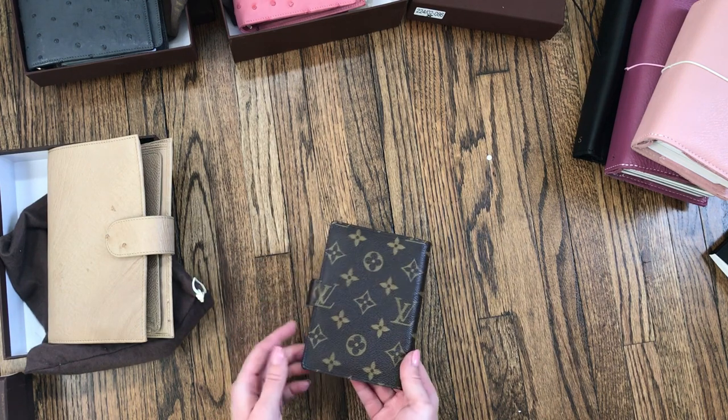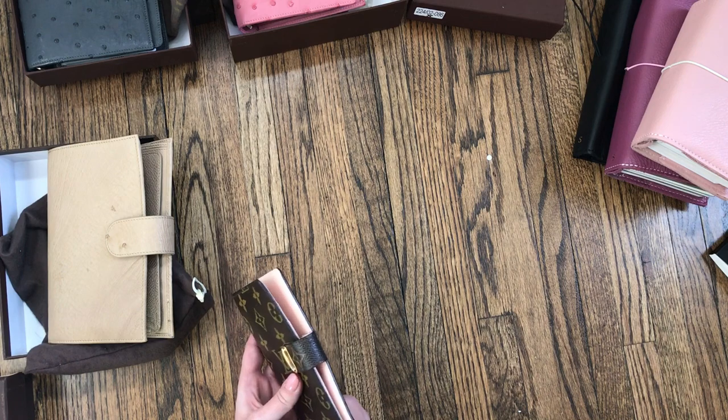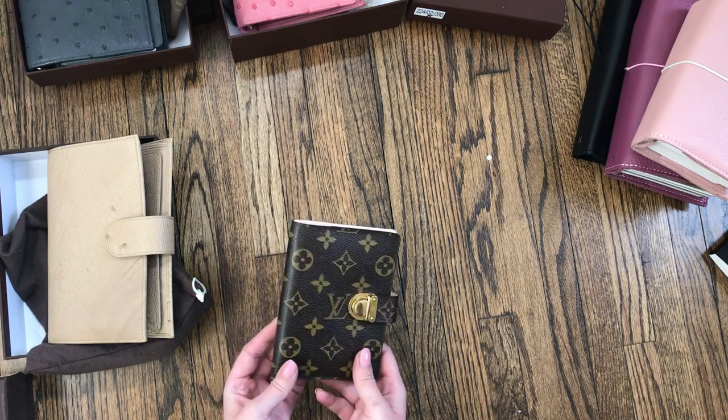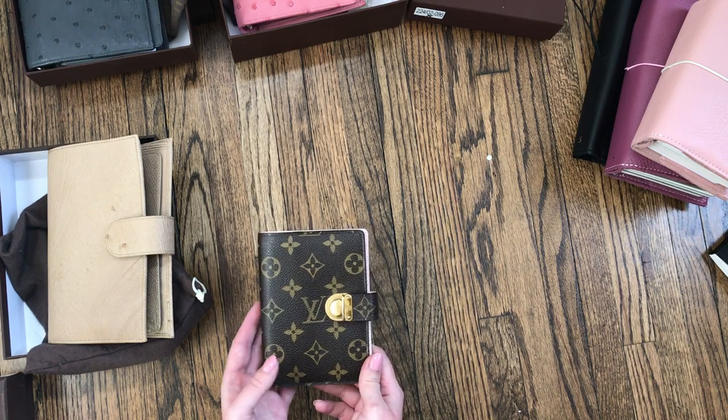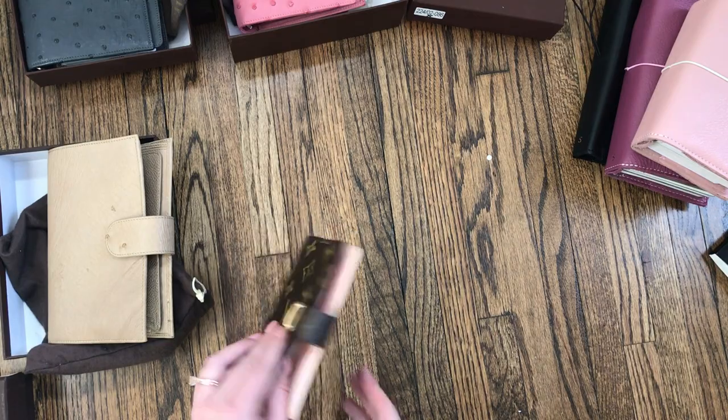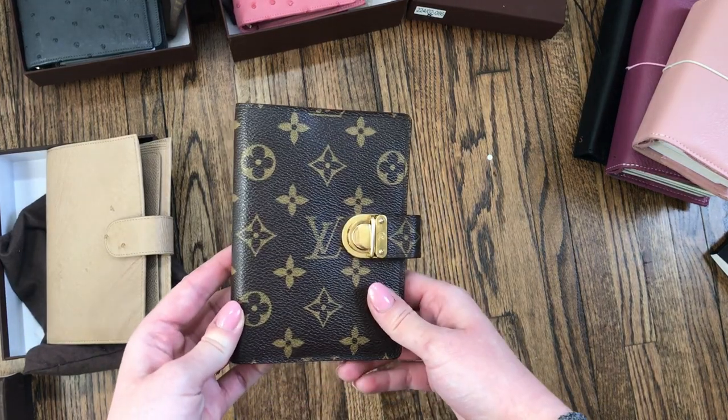I wasn't necessarily doing the best job I could in terms of those plans and tracking finances, which is a really important part of being a mom. This is gorgeous though — I don't know how I could get rid of it, especially because it is discontinued and hard to find. But it's really pretty.